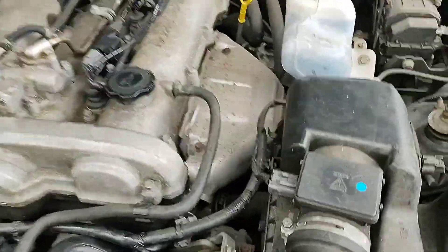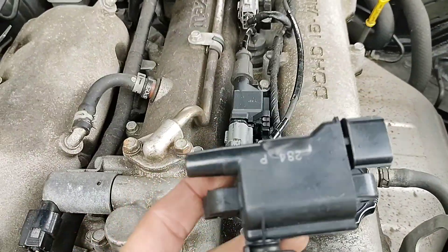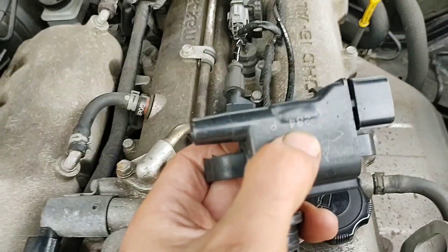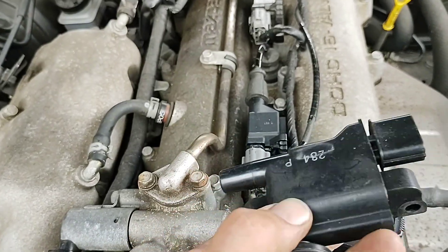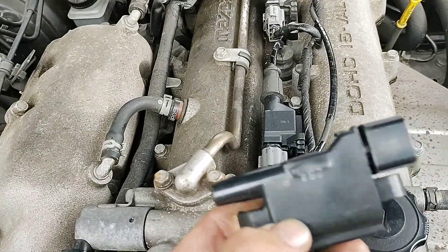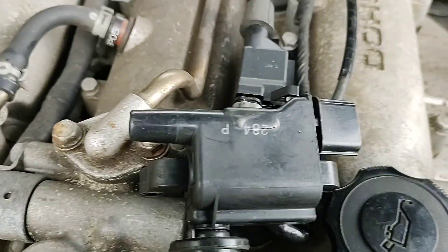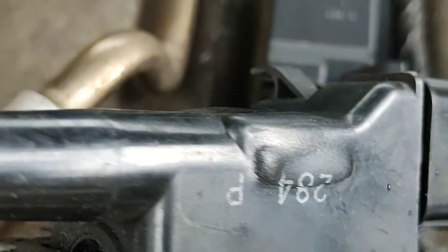I've also replaced the front coil. As you can see, on the original, where my thumb is, it's actually melted the coil where it got so hot. Zoom in on that — it's even cracked it slightly as well. It's got really hot and distorted the coil.